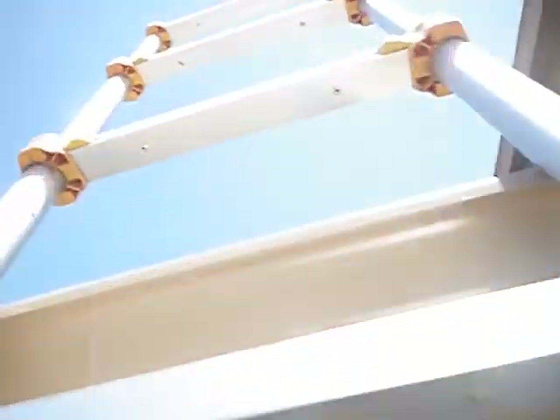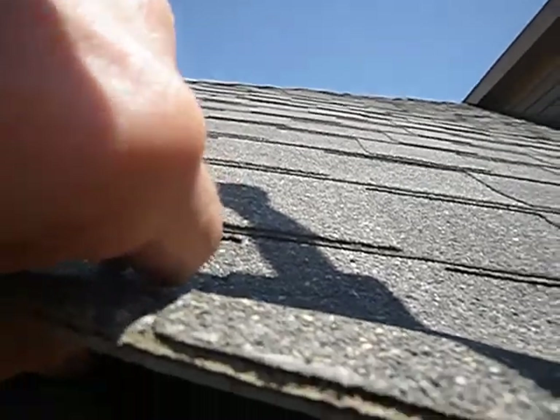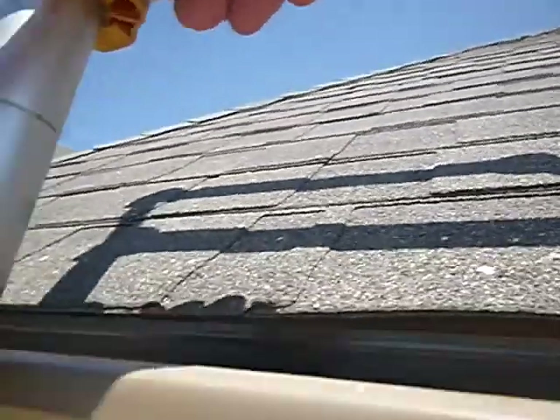You've got to take my word for it on this one. Underneath the shingles, this underlayment is supposed to go over the top of this flashing. If I go around the corner, I'll see that it doesn't.